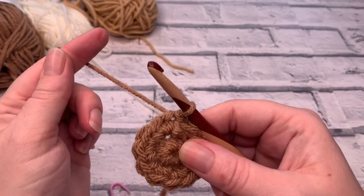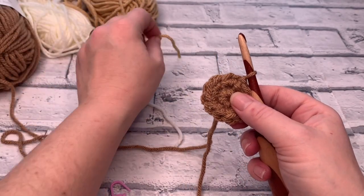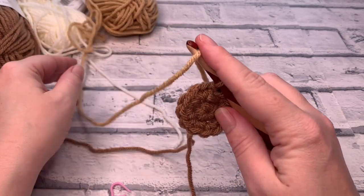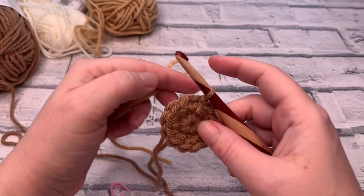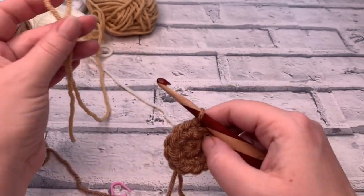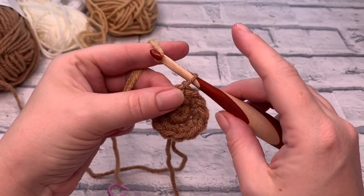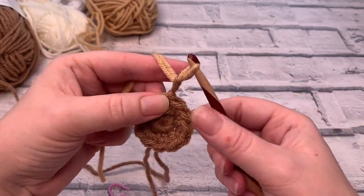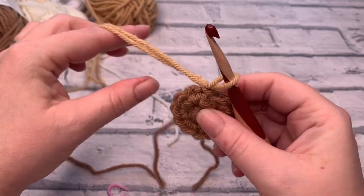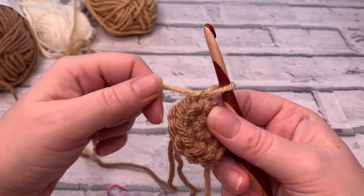We're going to change colours now to colour two, which is shade 308 of Paintbox Yarns Simply Chunky. To change colours, the easiest way is to place a loop over your hook and bring it through the loop on your hook. Pull on that first colour to bring it down, and then we can move on.